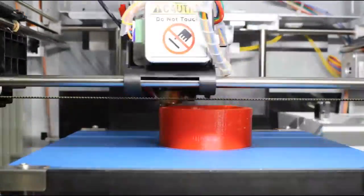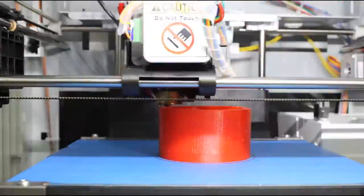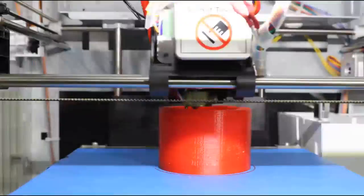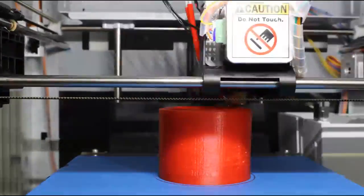I printed this out and it turned out really well. The only thing is, when I printed it off right off the bat, the filament I used was kind of light and see-through — the light would shine through — and as you can see I got an orange tint on the first picture I took.